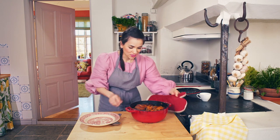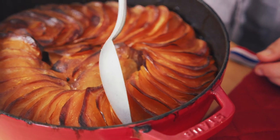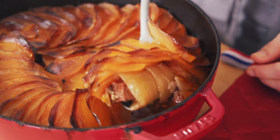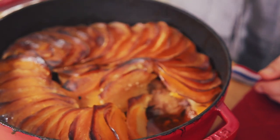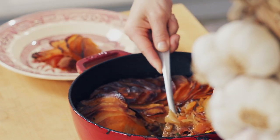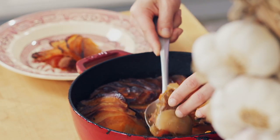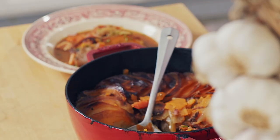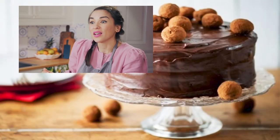Look at this beauty. I'm going to get a nice portion here. Oh, it smells so amazing. Nothing more comforting than a bowl of stew. The meat is literally falling apart. A homemade stew always brings back those childhood memories of comfort food. It's like a warm hug in a bowl.